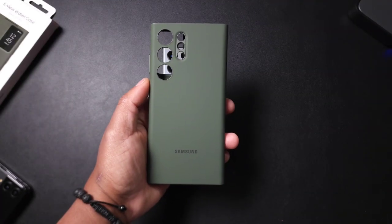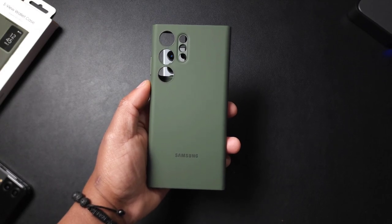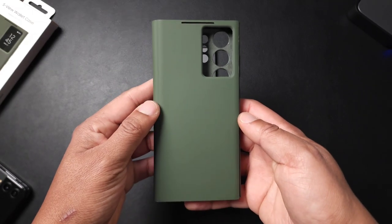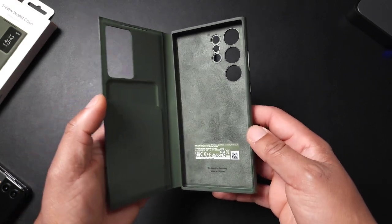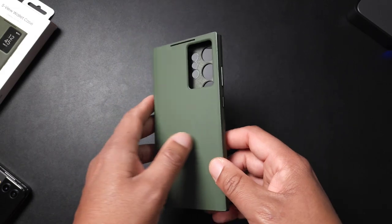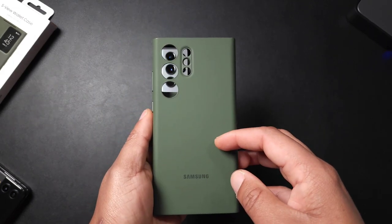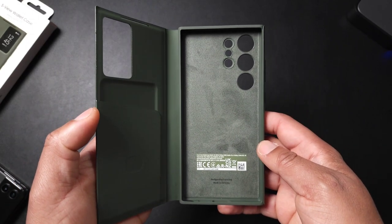Hey, what's good people, it's V Does Tech and we are checking out the official Samsung S-View Wallet Case. It's coming in at $50, four colors are available. I've been using this case for the last two and a half hours and let me just say — after I review this, this will probably be the last time you see this case on this channel. I am not a fan at all.